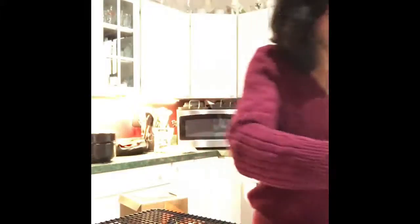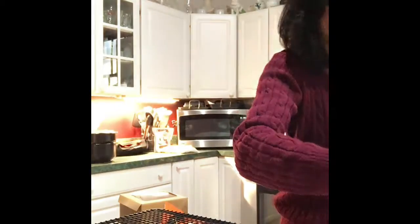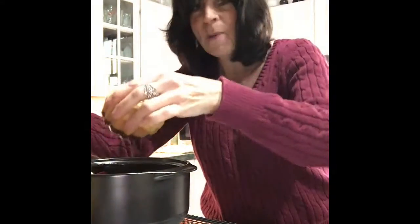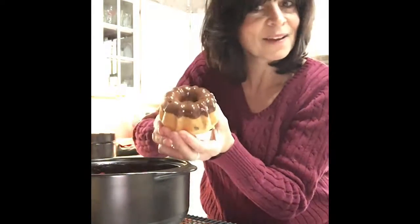And you've got a beautiful ganache. Can you see that? Doesn't that look lovely? I'm just going to take one and dip it in there. Put that there just so you can see it. Oh my gosh, I want to eat it so bad. How does that look? Do I even need to add something to that?